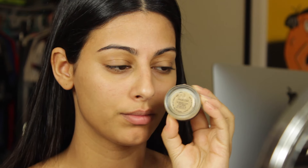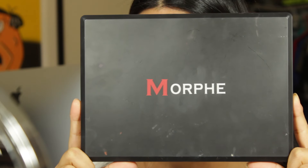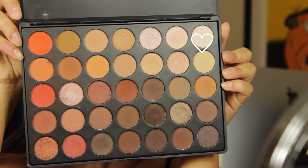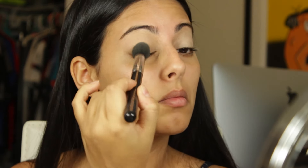I'm going to start by using the soft ochre paint pot by MAC to prime my eyelids. For this look I'm using Morphe shadows — the 350 palette that I'm completely obsessed with. I'm using my Sigma tapered highlighter brush along with the lightest shade in the palette to set my eyes.